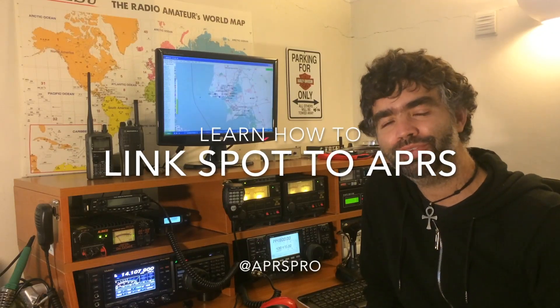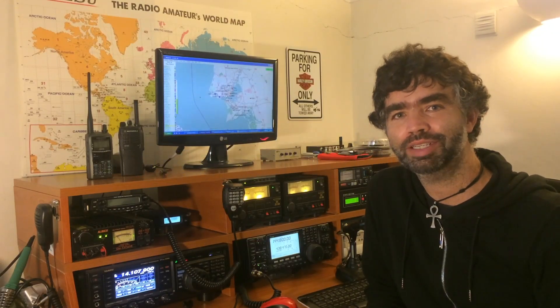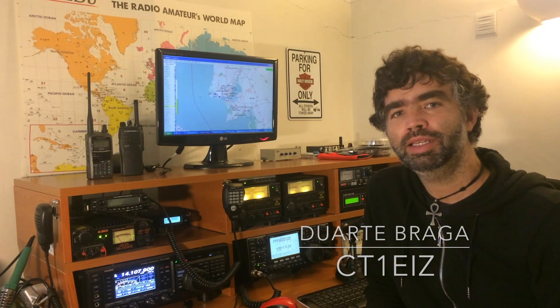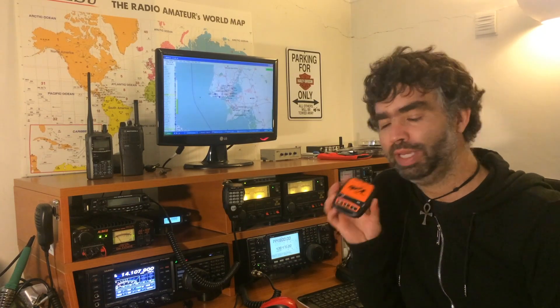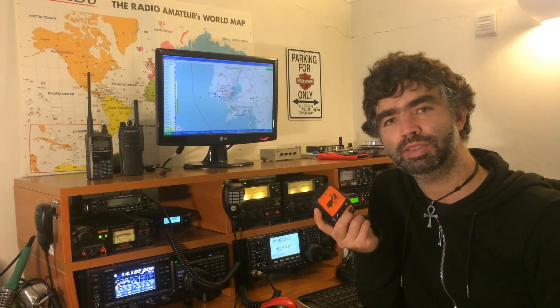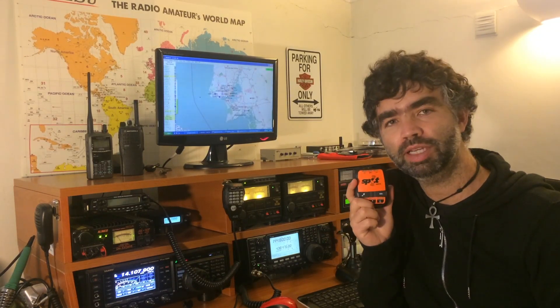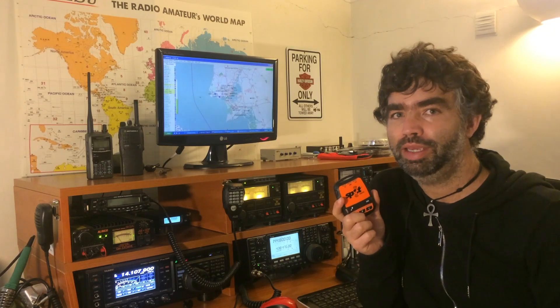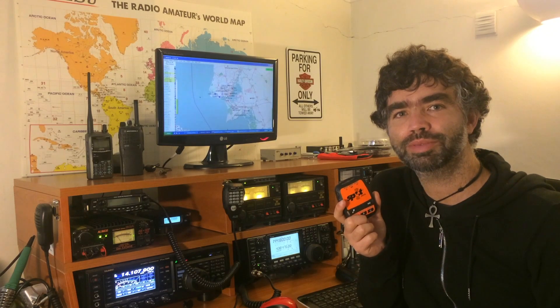Hello 73, this is Charlie Tango One Echo India Zulu. My name is Duarte and I'm going to show you how you can link the Spot satellite tracker device to the APRS network. It's very simple and you just need to follow a few steps.